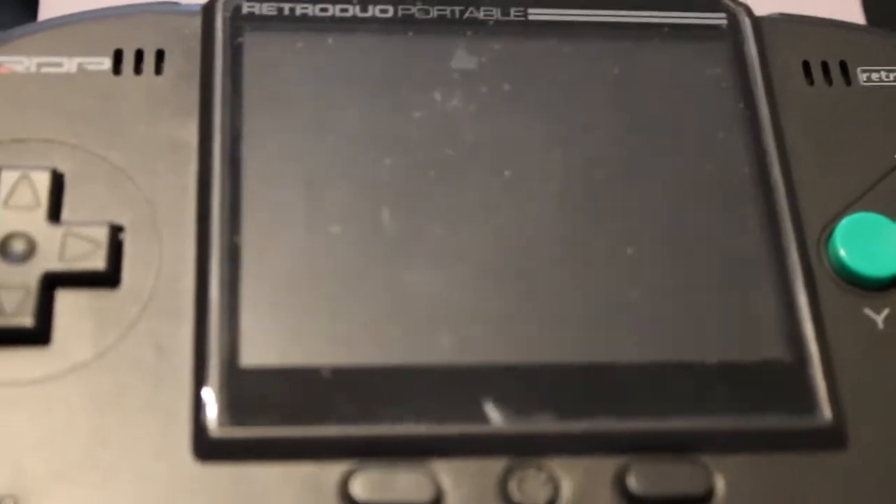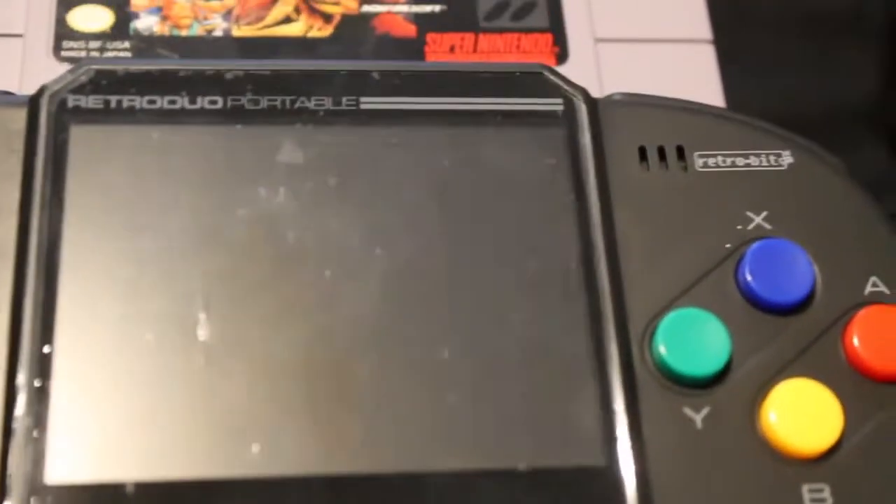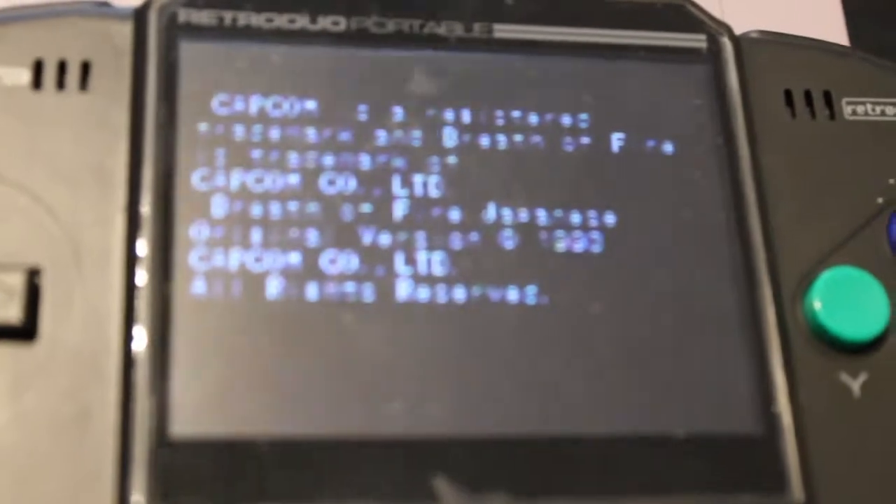Alright, so after charging this bad boy all the way up, we have our good friend Mr. Breath of Fire in the slot. Let's fire this bad boy up. There we go — we got Squaresoft, Capcom, and we got fired up here. And Ryu calling down the thunder.